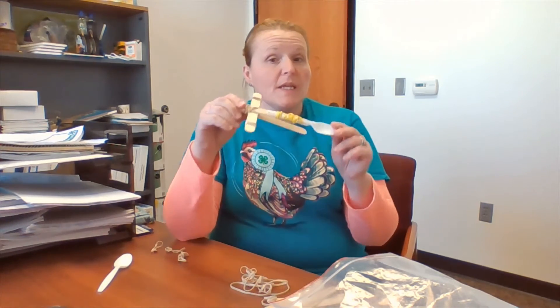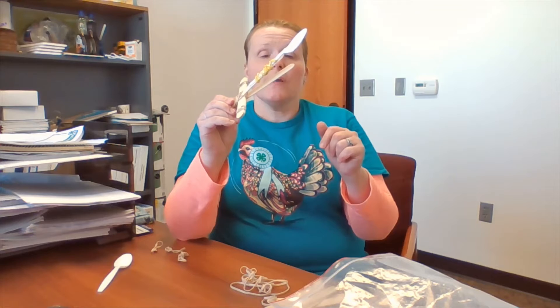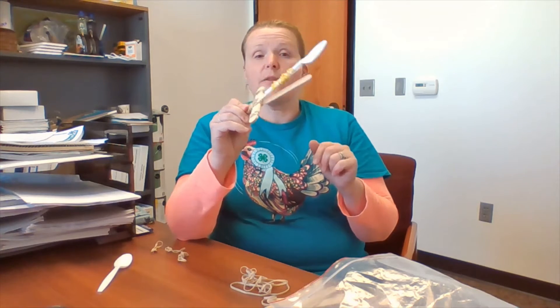This candy launcher, or candy catapult, actually is a simple machine. It works by lever action, whereby you pull back on your spoon, and force and motion are created on the release.